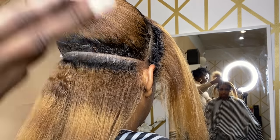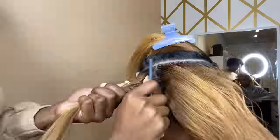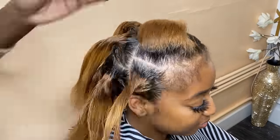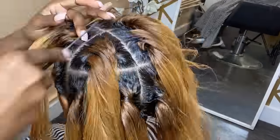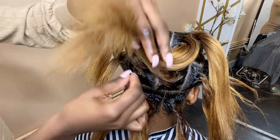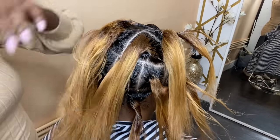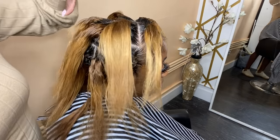This is our first row and I'm about to do the rest of the parts sped up so the video won't be too long. I went ahead and parted her whole entire head. I do three on the first row, four on the second row, two on the top, then one and two on each side — mirrored on both sides.